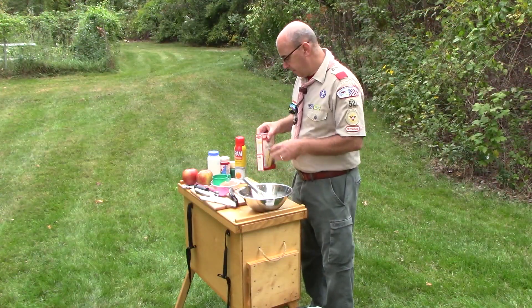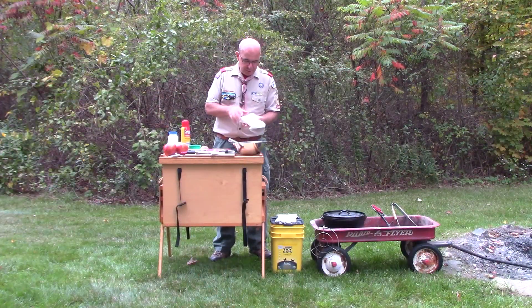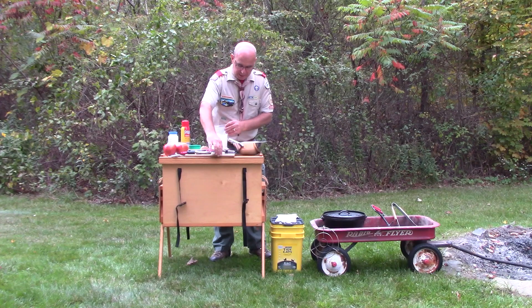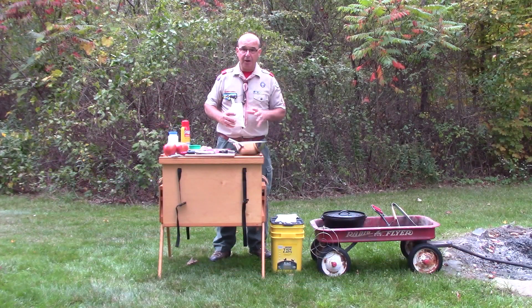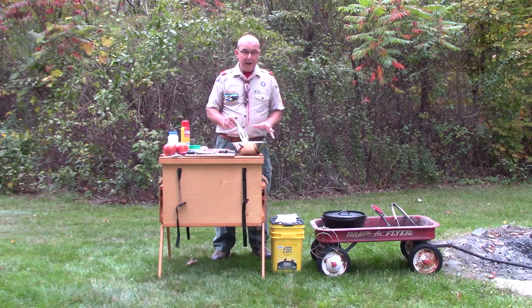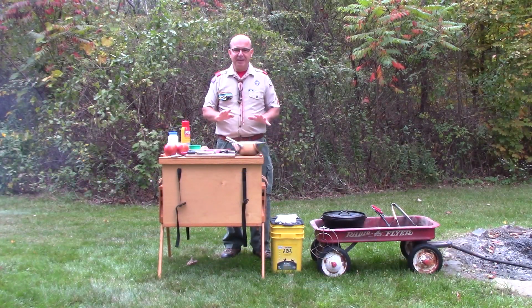Now I'll take the yellow box cake mix. I'll take the packet and make sure there are no clumps — if there are, break them down a little bit, it'll help with mixing the cake batter. Use a knife to open this bag because if you try pulling the bag apart, cake mix is going to go everywhere. With the cake mix added to the wet ingredients, we'll whisk it together to get a nice smooth and even batter. Now that it's all mixed together with no lumps, we'll set it aside and get our Dutch oven going with some preheating.